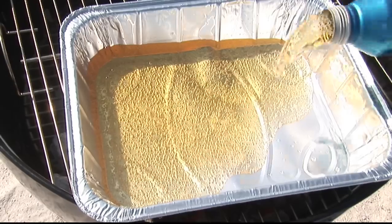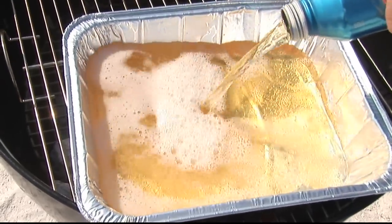To get started you need two ingredients: one, brats; two, beer. That's really about it.